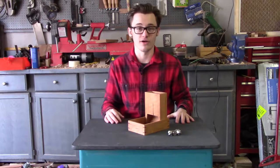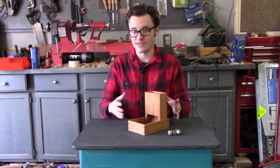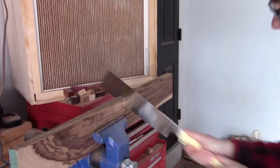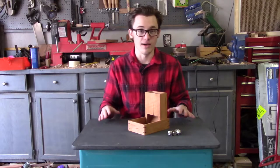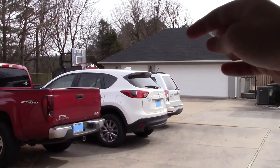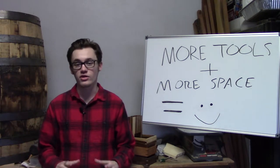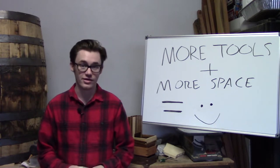So why am I here on Kickstarter? Well, it's all about efficiency. I have everything I absolutely need to make these, but some of my tools could use an upgrade and some of my tools I just don't have yet. The other thing I need is a new space. I'm 24 years old and I'm still working in my parents' garage — that's my mom's car right there and it has not seen the inside of a garage in many, many months. So that's where you come in. With your help, I can get the tools I need, I can get the space I need, and I can crank these out like crazy.